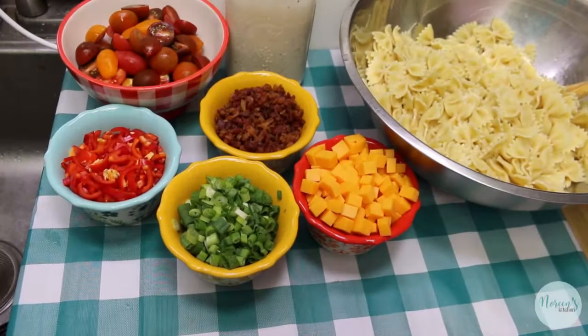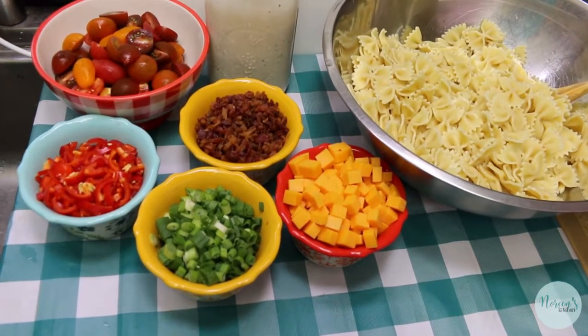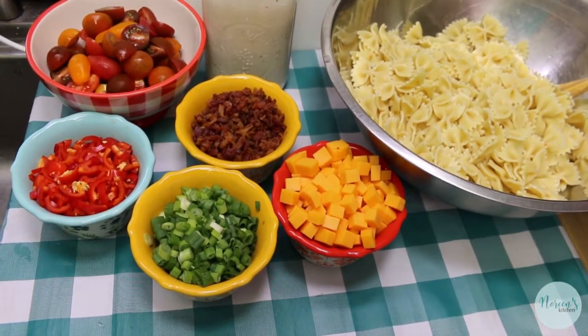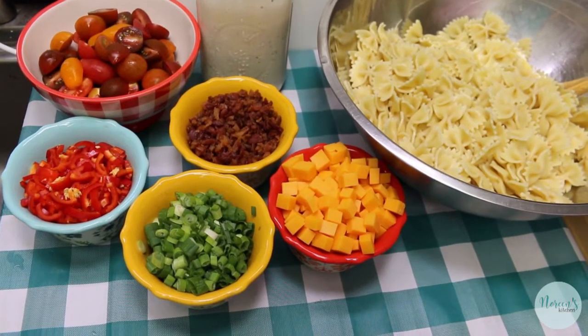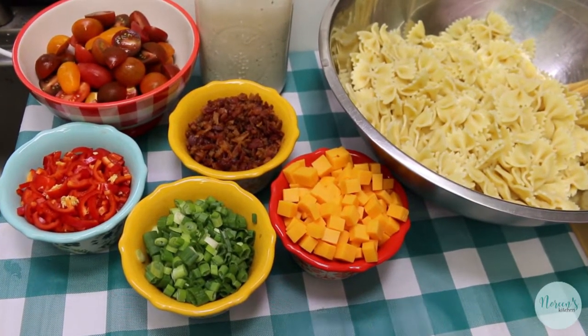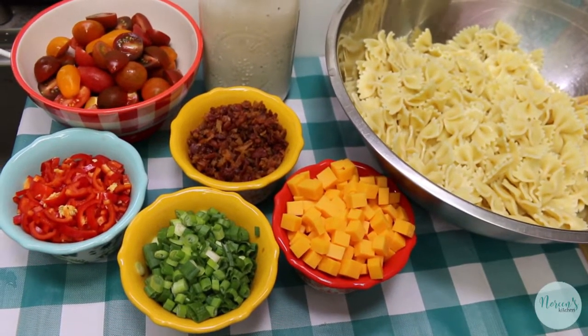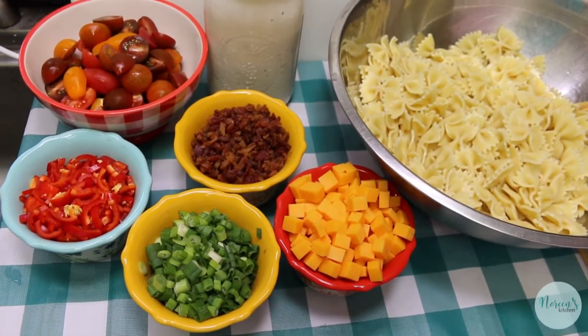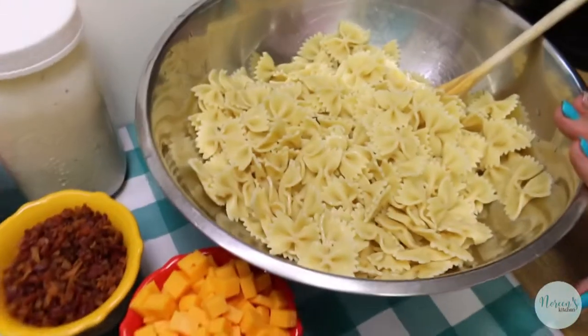Today we're gonna make a bacon ranch pasta salad. This is so easy and you can really customize it to your own tastes. You can add protein to it and make it a full meal, use it as a lunch — it's absolutely perfect for summer and you probably have a lot of these things on hand already. I have one pound of cooked bowtie pasta.